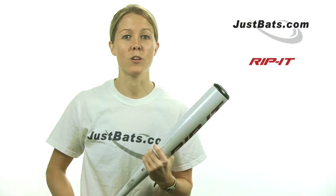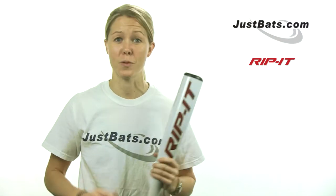And if nothing else, that just proves how tough and durable this bat is, and I guarantee the first time you swing it, you'll notice you are hitting the ball harder and farther than ever before.